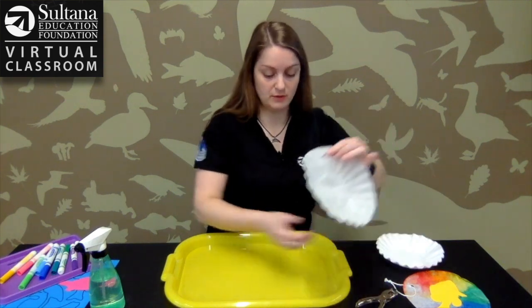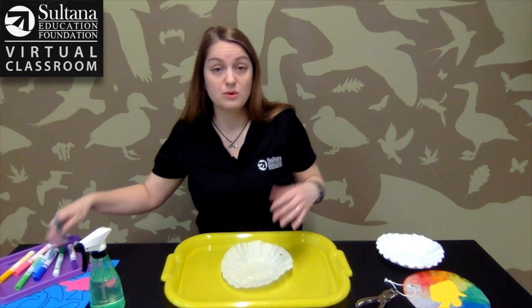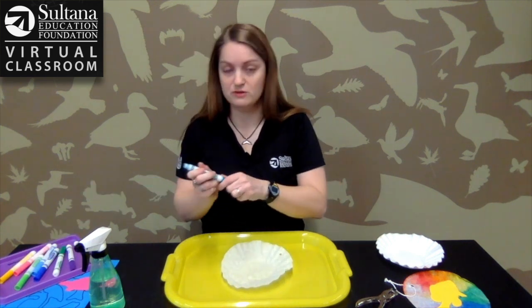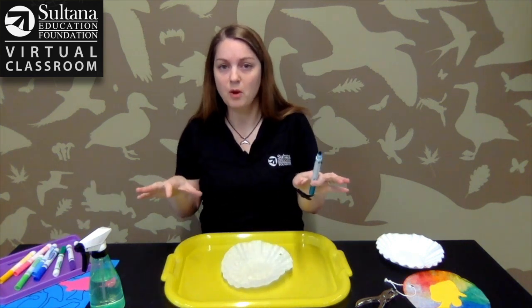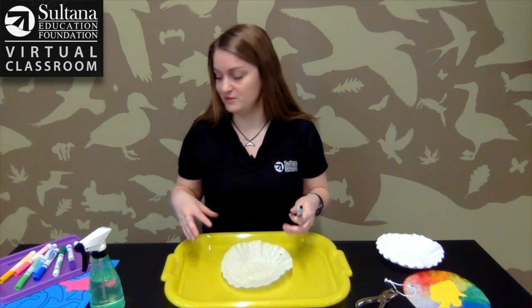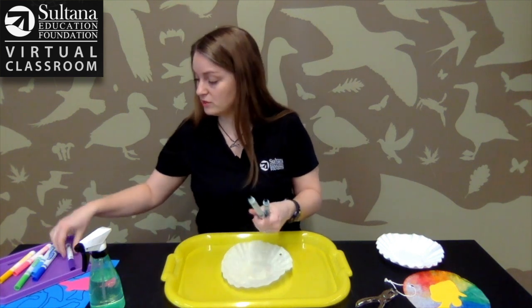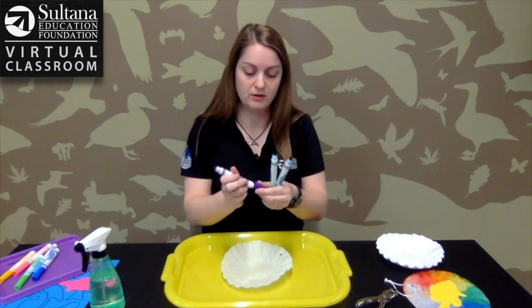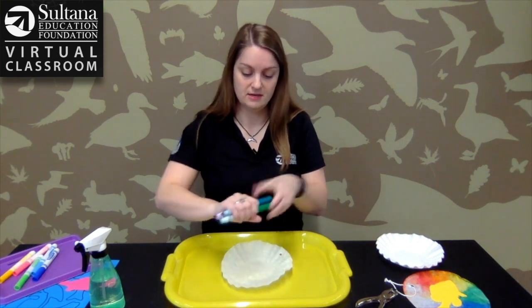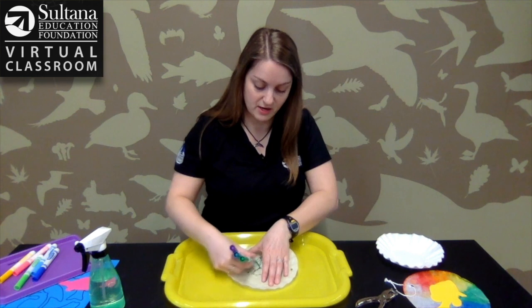The next thing you're going to do is add color. You can use whatever colors you want — blues and greens to make it look like water, or a rainbow. There's all kinds of fun stuff you can do. I'm going to do some blues, some greens, maybe some purple, and just swirl them on the coffee filter.